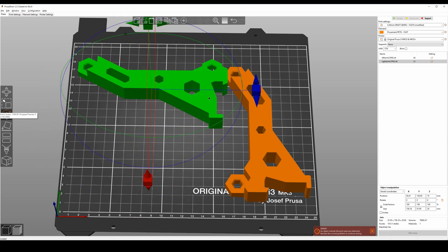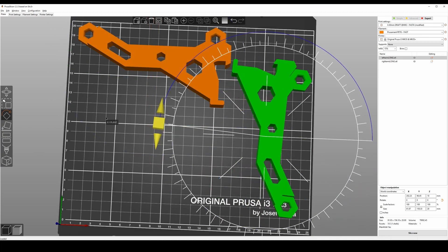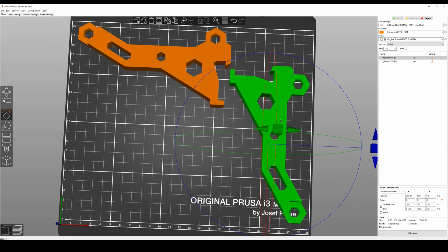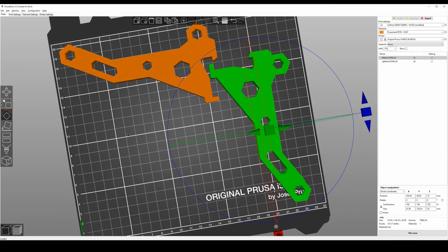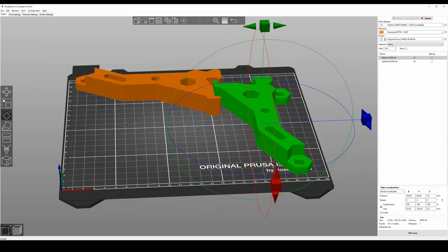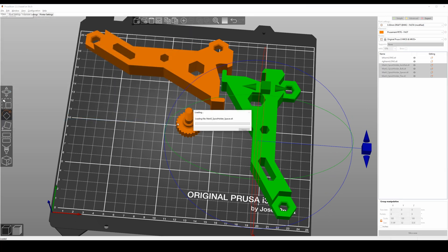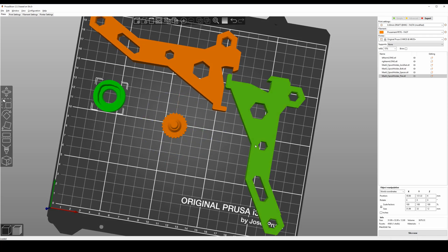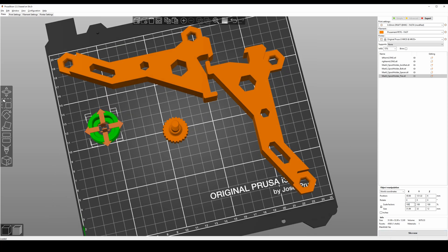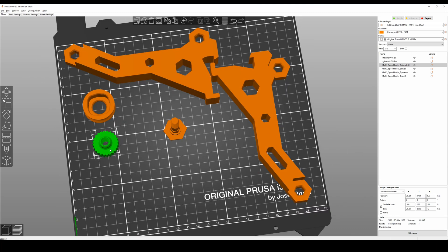Let me rotate it this way, and also rotate this to get the most prints out of this one print. All right, that's two arms — you're going to need one left, one right. And let's go ahead and import the rest of the stuff. You're going to need four of these tires. I do recommend scaling this to 101 — most 608 variants should fit with 101 scale. I found 100 did not fit.